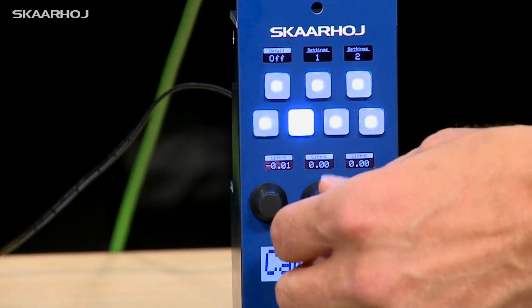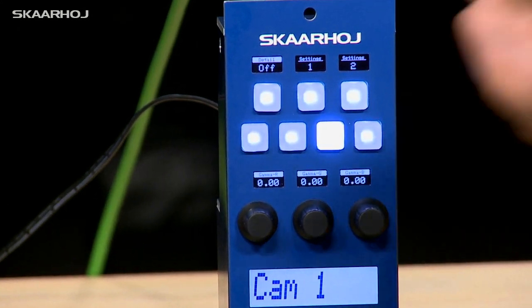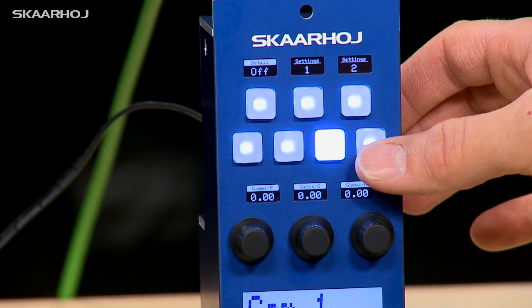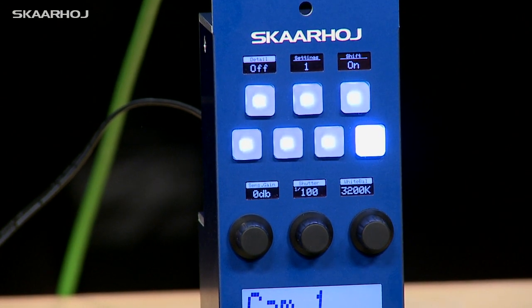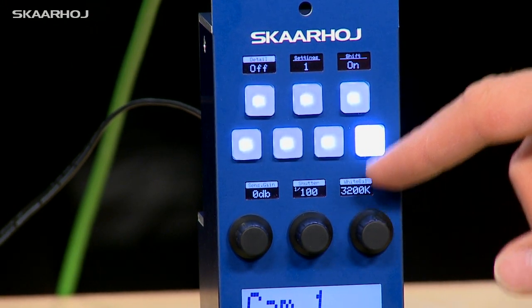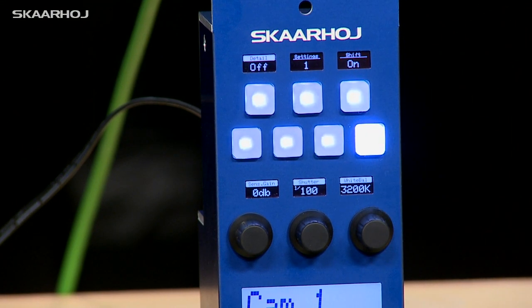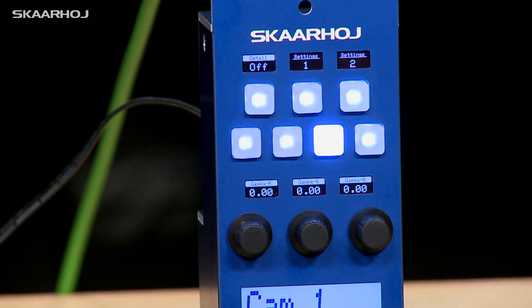When I press this one, we go to lift — we're now adjusting RGB lift. With this button, we go to RGB gamma with these three knobs. And the final one will change things a little bit, because now we are addressing camera features like sensor gain, shutter speed, and white balance. You also see that this button has now become a shift key instead of selecting file banks or settings.